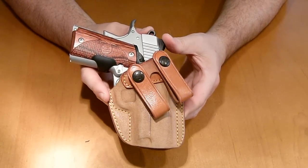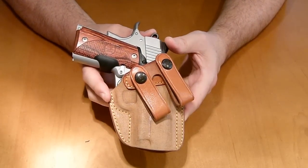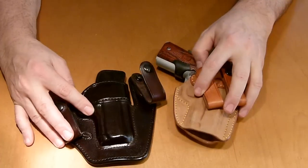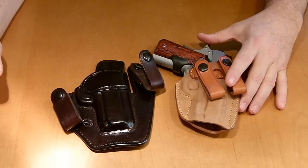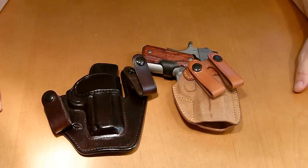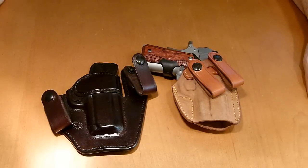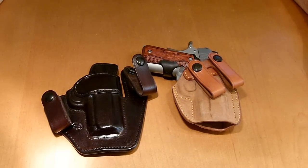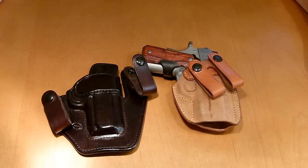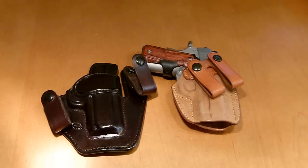Two top-quality inside-the-waistband holsters. You will wait for the Milt Sparks, but it's well worth the wait — very, very nice holsters. That's all I got, guys. If you have any questions on any of the holsters, how I wear it, where I wear it, send me a PM or a comment and we'll talk about it. Hope you guys are staying safe, stay armed, and I'll catch you guys later.